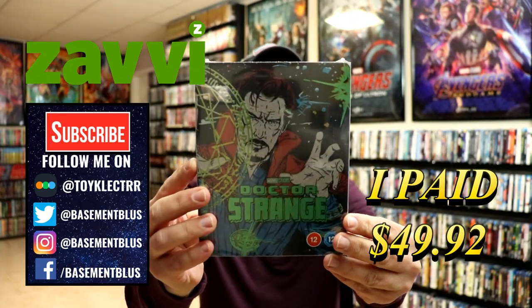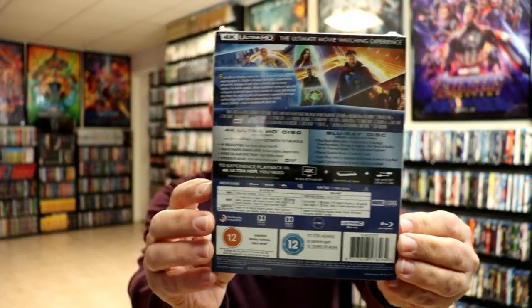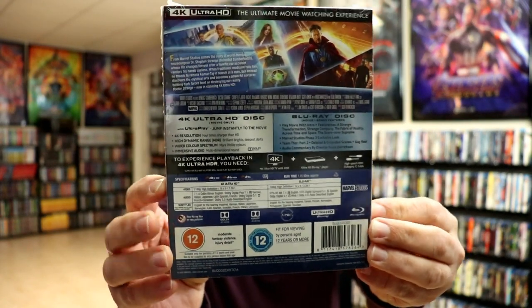Here's the front. And here's the back. If you'd like to check out these special features, you can go ahead and pause and do so. I'm going to go ahead and remove this from the wrapper and we can take a closer look at this steelbook.